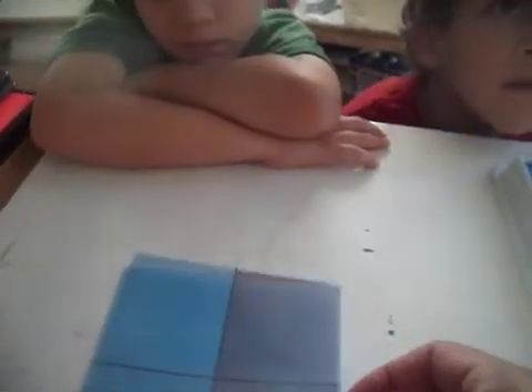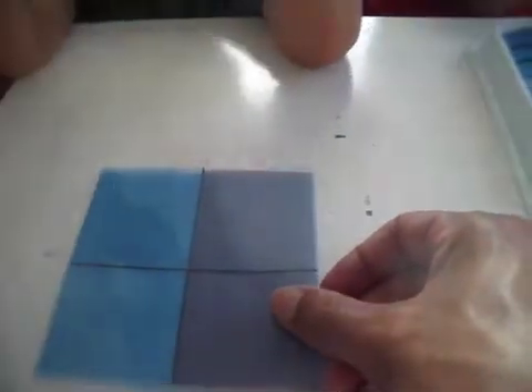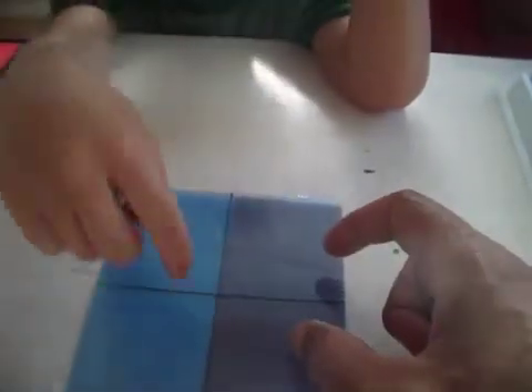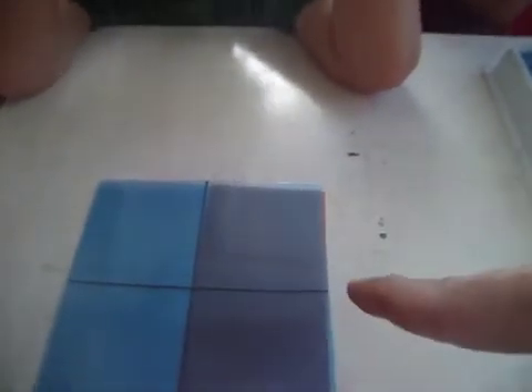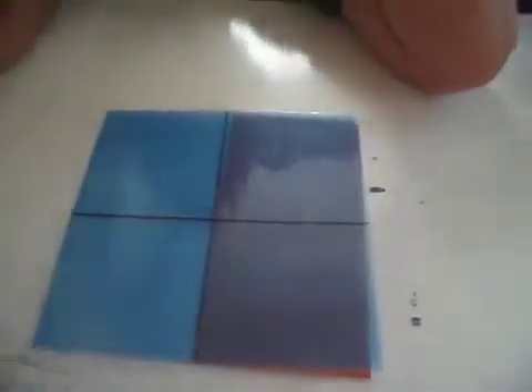Alright, so here's one half. One half is the same thing as — count it — two fourths. It's not the same as one fourth; it's the same as two fourths. Look over here: two out of four. Let me show you one fourth. Here's one fourth, and that's one out of four. Over here we have two out of four — that's not the same.